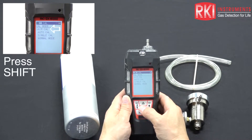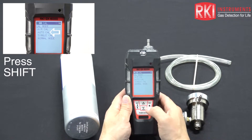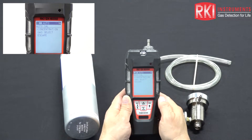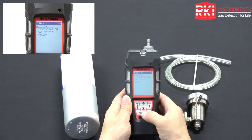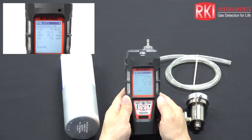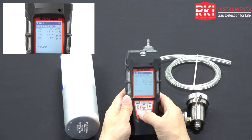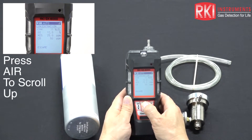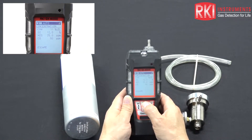Use the down arrow shift button to move the cursor to AutoCal, then press the power enter button. It brings up concentration, gas select, and escape. Press power enter at concentration — it gives us values that correspond with the label on the gas cylinder: 50% LEL methane, 12% oxygen, 25 ppm H2S, and 50 ppm CO. If you needed to change a value, for example lowering methane to 25% LEL, press power enter on CH4 and adjust the flashing value, then press enter to lock it in.